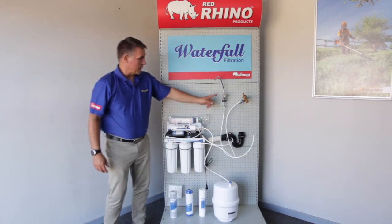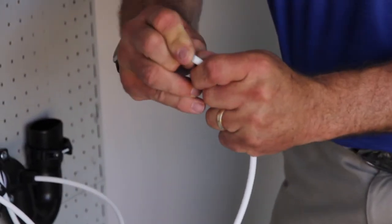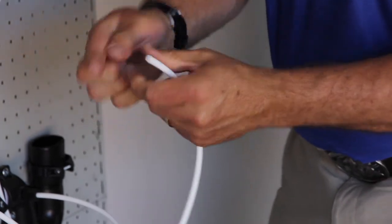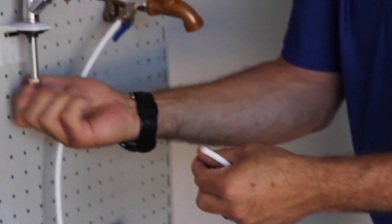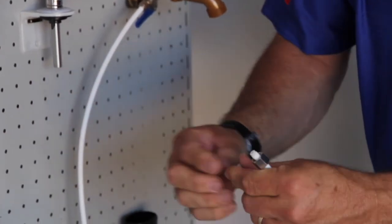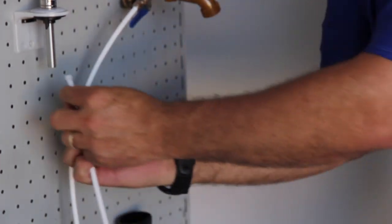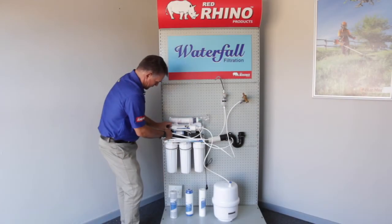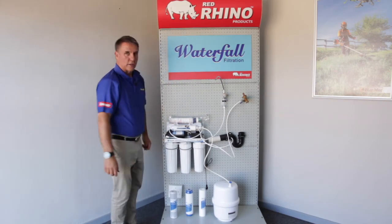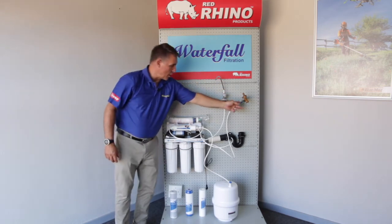Lastly, you're going to be connecting your tap. Your tap will go on top of your sink — drill a hole just enough to take the threaded bar through. You've got little flanges on either side with a nut at the bottom — tighten it up. Then cut a piece of piping that goes from your system under counter up into the tap, and tighten it in there. On this side, take the little blue stopper off and push the pipe in — if it can't come out, it's sealed correctly.